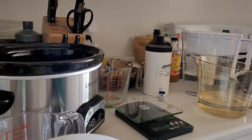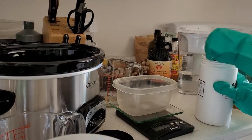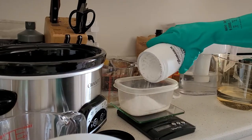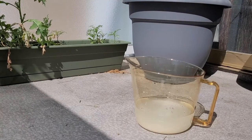First I had to make the lye. Lye is an alkaline chemical — alkaline means that it's the opposite of acidic. It's also caustic, which means it can burn your skin and eyes. So I wore protective gloves and mixed the lye outside for safety.